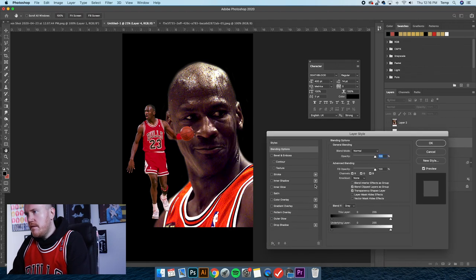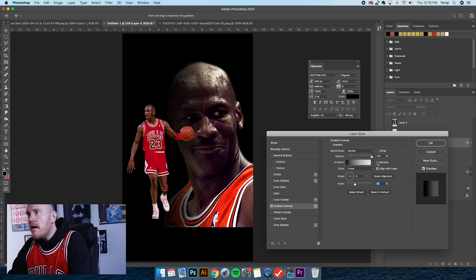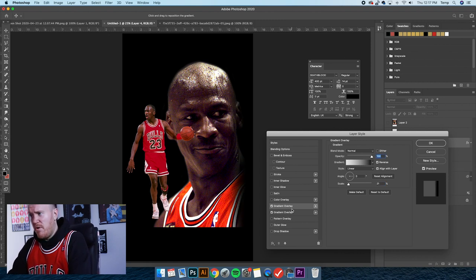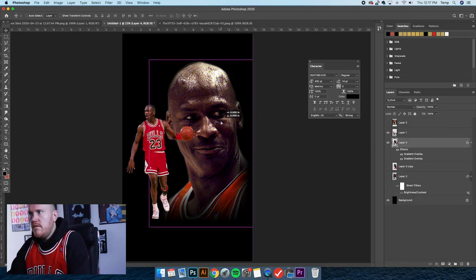Double-click the layer to apply the gradient — make sure it's the gradient with the transparent boxes in the background. We're going to switch up the angle, make sure it's at zero, bring the scale down so we have a soft fade. Not bad. Then I'm clicking the plus to apply multiple gradients, changing the angle to minus 90 because I'm on the bottom, and adjusting the scale. There we go — that is pretty good.